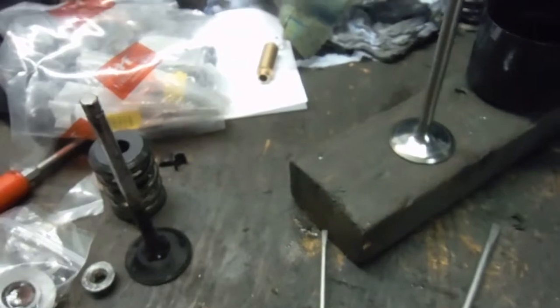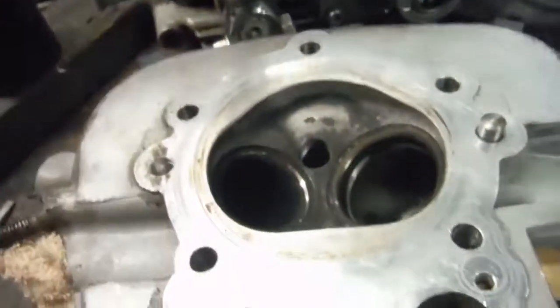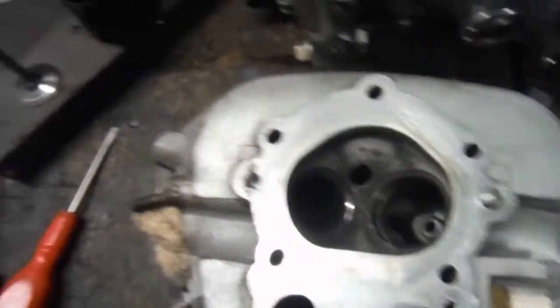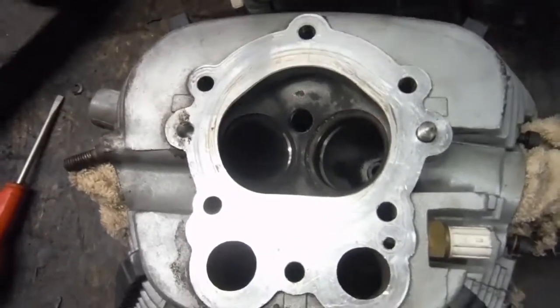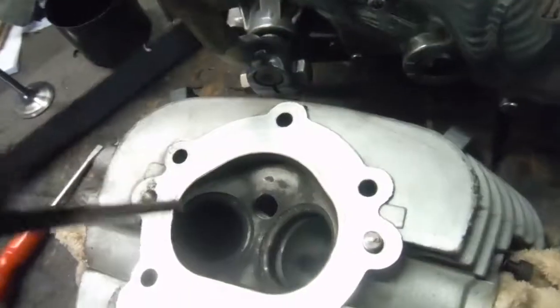Next I've got to fit the competition or upgrade valve kit to the cylinder head. Apparently this engine's only done about 8,000 miles, and an engine I worked on like this before didn't really need the new valve guides, which can be quite tricky and fiddly to fit. But this one does need them.